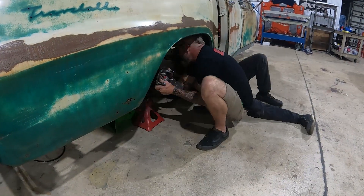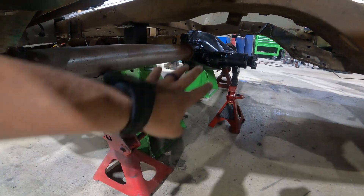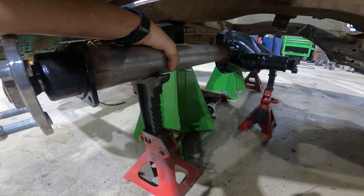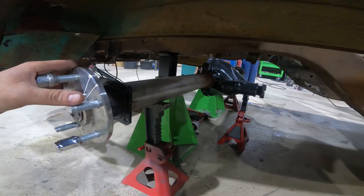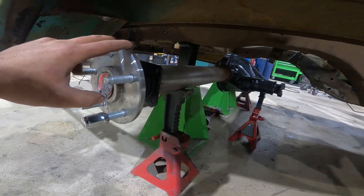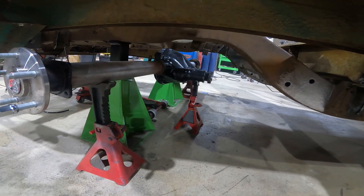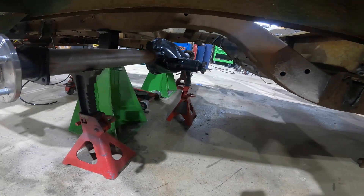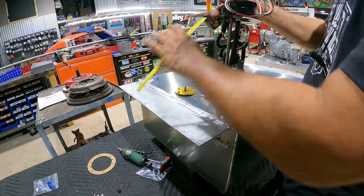We got the 12-bolt loosely mounted on three jack stands so it's nice and level. We cleaned up the axle tubes and got rid of the old leaf spring shackles. Now we're going to slide the rear end forward, put some rotors and wheels on to simulate the actual track width, do a bunch of measuring to make sure the pinion angle is where we want it, and then start connecting our dots from the axle tube to the chassis.